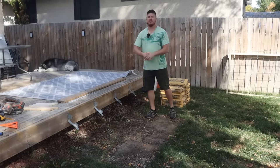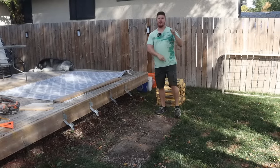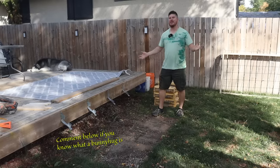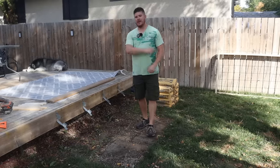Hey everybody, welcome back to my backyard on this beautiful Saskatchewan fall day. We're going to shorts today, freezing tonight and bunny hug tomorrow. Anyway, today we're going to be doing a concrete project and as you can see I've already got a bit of a head start.